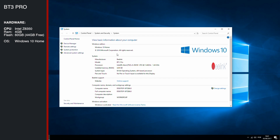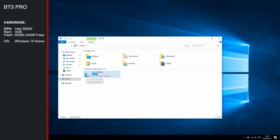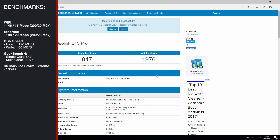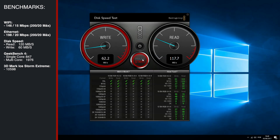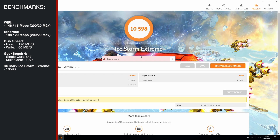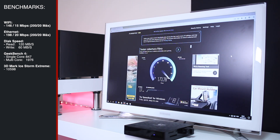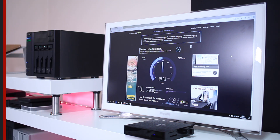In terms of specifications, this mini computer runs the Intel quad-core Z8350, 4 gigabytes of RAM, and 64 gigabytes of flash storage, of which 44 gigabytes are available for use. Moving to benchmarks so you can compare with other machines including the Beelink BT-3: I ran a disk speed test, Geekbench 4, 3DMark, and Wi-Fi and internet connection speed tests, which are all in line with other devices of the same specifications.